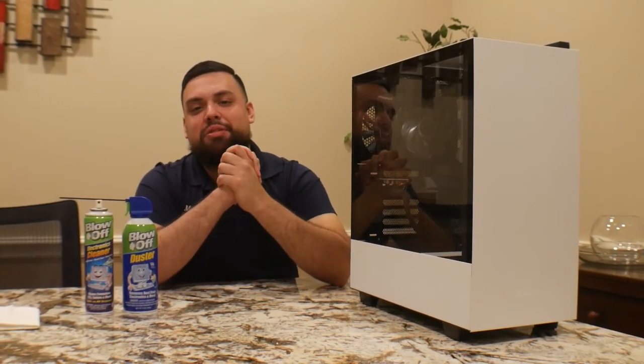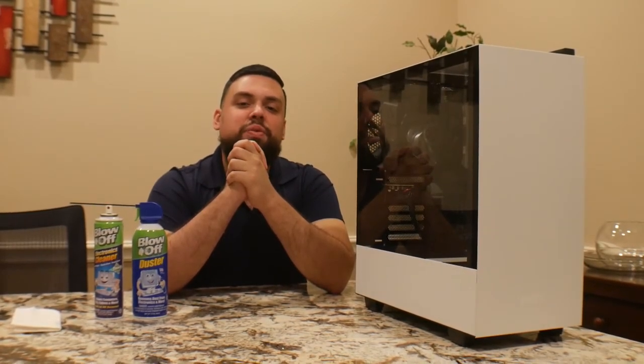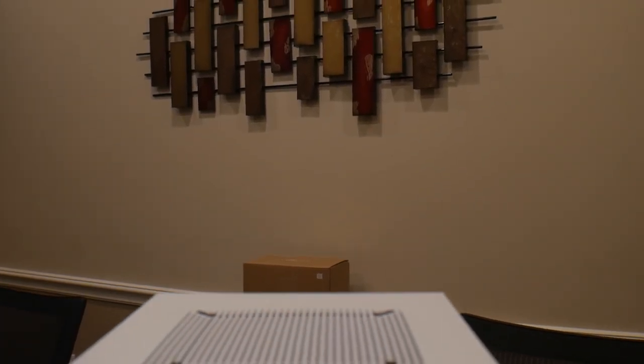We're going to go ahead and show you the finished product once it's all cleaned up. Alright guys, now we've got the finished product right here — we'll make a nice clean shot so you can take a look at the inside of the machine after it's clean. We're not sponsored by Blow Off, but this is what we use and offer our clients. If you have any questions, leave your comments below, like or subscribe, or give us a call at 216-479-9777. Thank you, we'll see you next time.